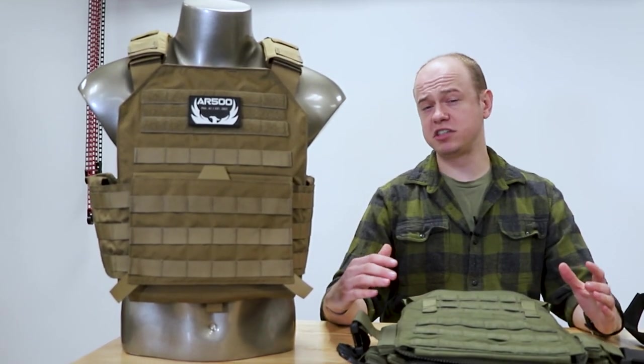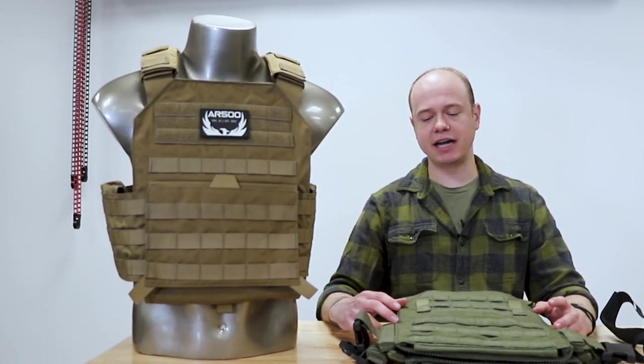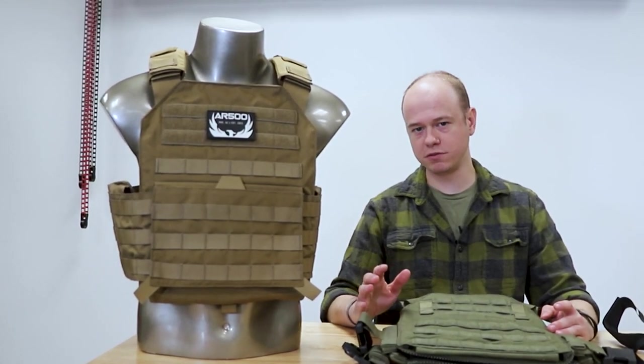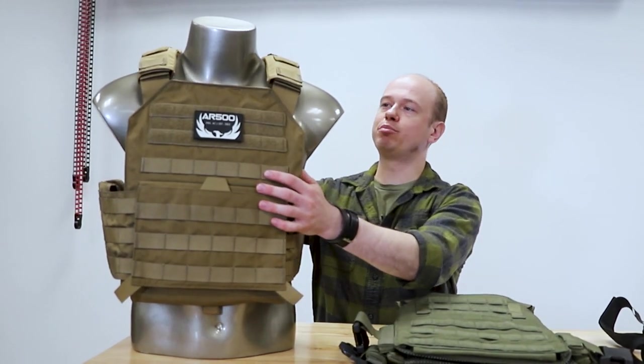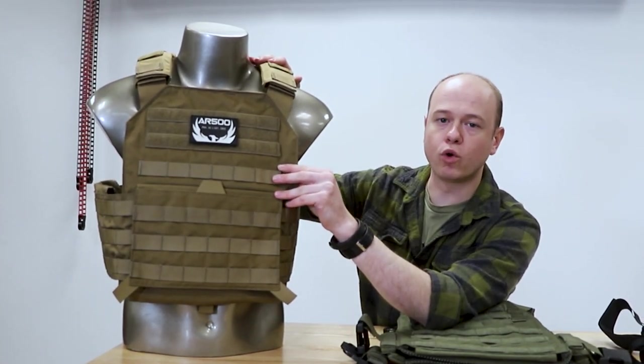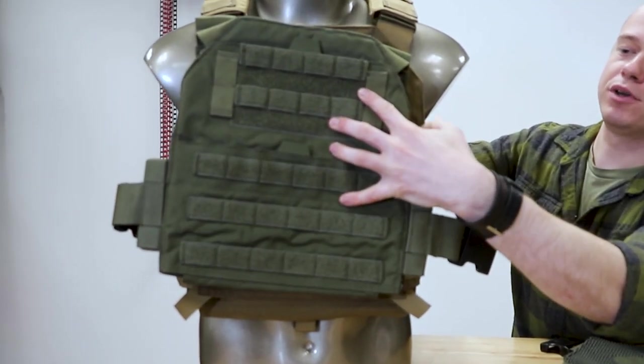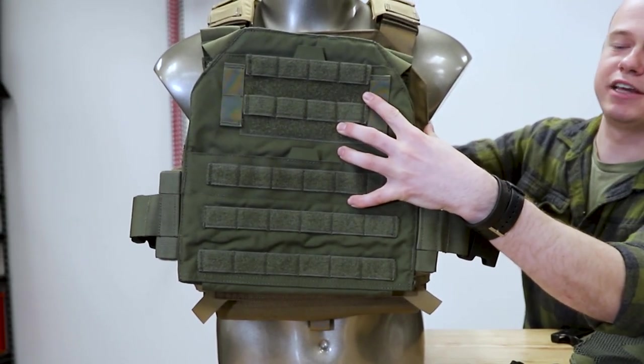What we did with this carrier was scale it down a bit, so the plate pocket is sized specifically to hold 10 by 12 plates. Whereas the Testudo Lite's plate pocket is designed to hold 11 by 14 or 10 by 12 plates. If you hold the plate pockets up next to each other, you can see there's a noticeable difference in size.